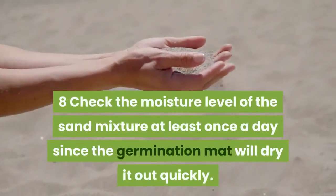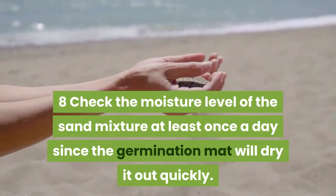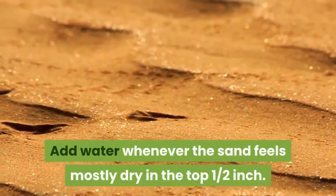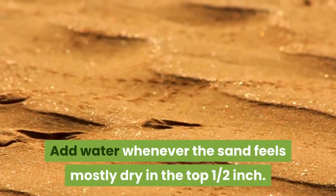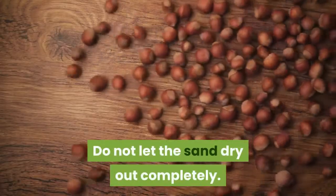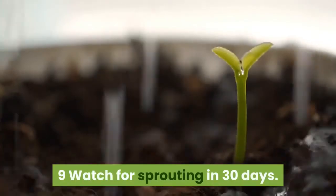Step eight: check the moisture level of the sand mixture at least once a day, since the germination mat will dry it out quickly. Add water whenever the sand feels mostly dry in the top one half inch. Do not let the sand dry out completely.